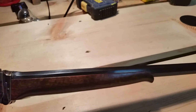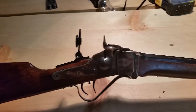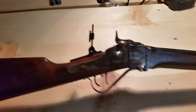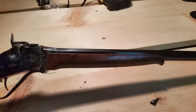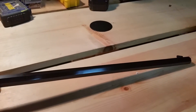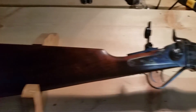We're going to eventually put a Malcolm scope on this rifle. With 22 Hornet, we're going to be shooting out to 150 to 200 yards with this rifle, and we want something that's going to allow us to perform accurately at that range while still leaving it looking with a period look. So we're going to get started on this project and video the rest of it later.